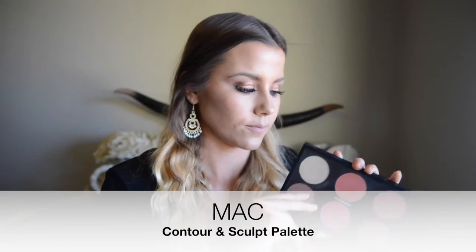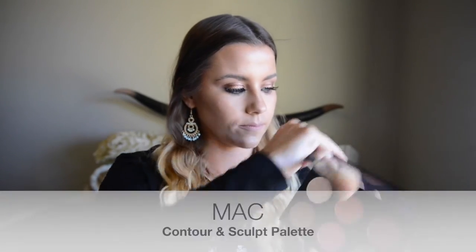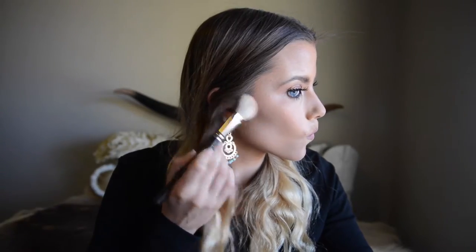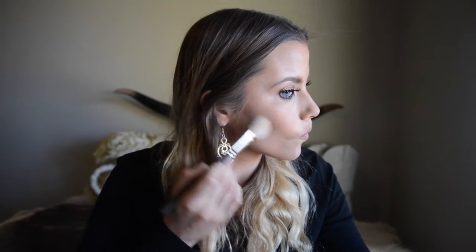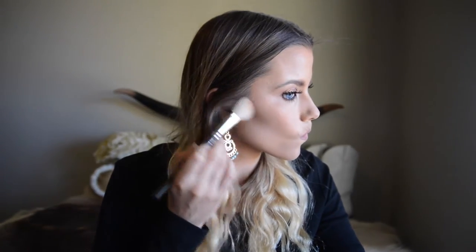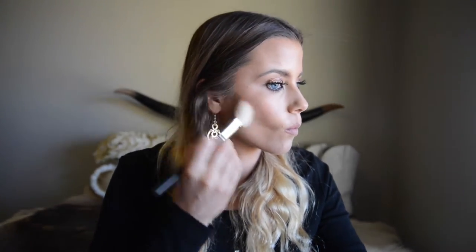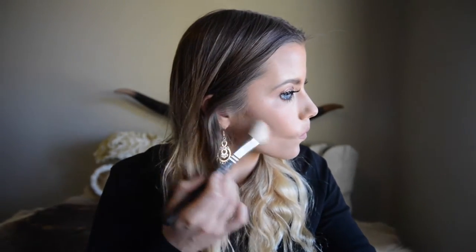My camera stopped filming for some reason when I was contouring, so I had to take my contour off, recontour, and refilm. What I'm showing here is the line from the outer corner of your eye — you don't want to go past that line. If you contour too close down to the outer corner of your lip, your cheeks will look very gaunt and skeleton-like.